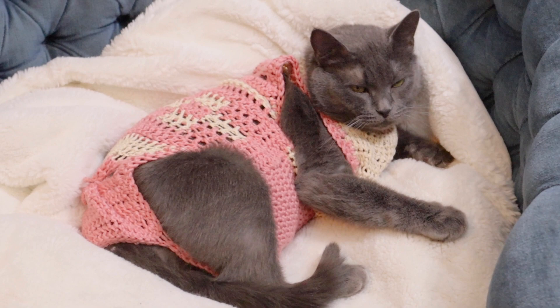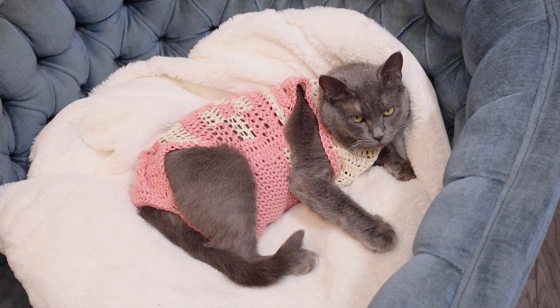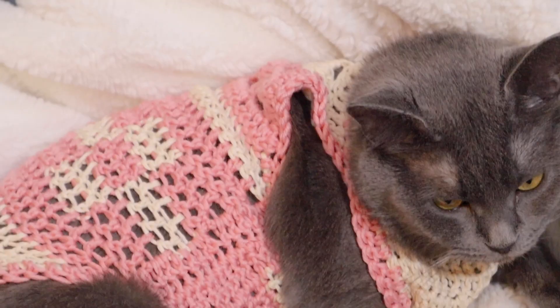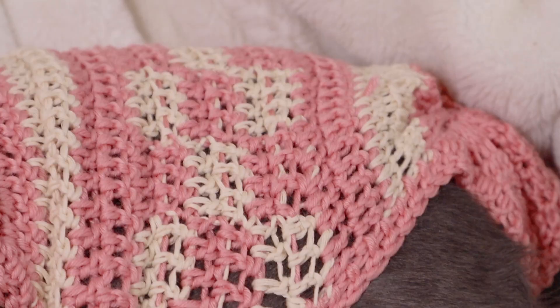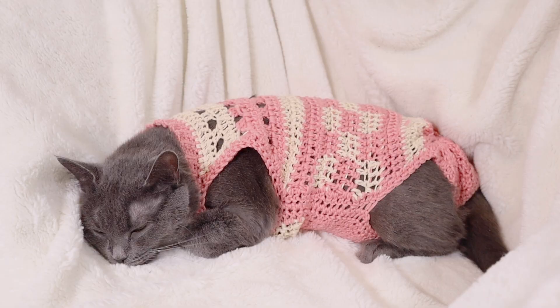Do you think your cat would wear it for their spay? If you have anyone in your life who needs to have their small dog or cat neutered or spayed, let them know about this tutorial — it's a good way to not have to give your cat the cone of shame. And we're going to be using this when Pika gets her spay next week, so wish us luck. Hopefully all goes smooth and she doesn't mind wearing the sweater for a couple of weeks. I think she looks absolutely darling in it and I hope that you like it too. Let me know what you think in the comments down below.